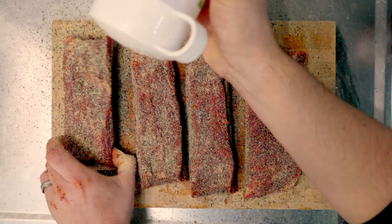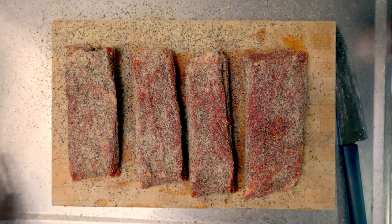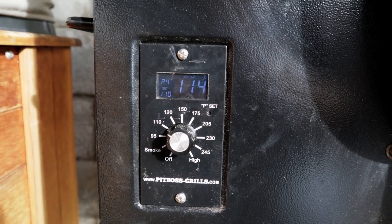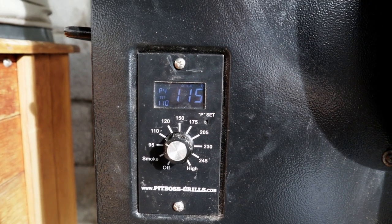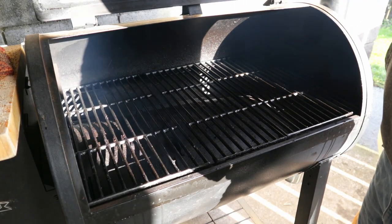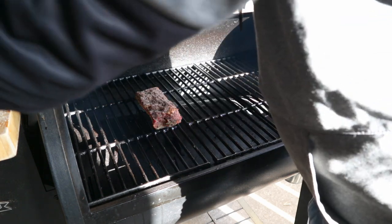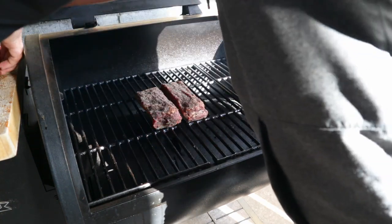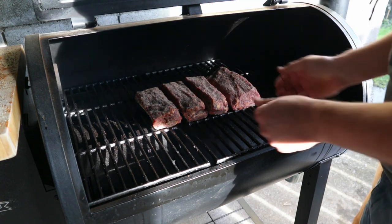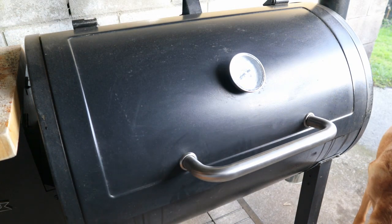Okay, now those have got a nice thick coating of rub — we'll take them out to the grill. Here I've got my Pit Boss pellet grill set up to 110 degrees Celsius or 225 Fahrenheit, and I'm using hickory pellets in there as well. Once the smoker is up to temperature, we'll put the ribs straight onto the rack lengthways. Get them all in there, and make sure there's a gap between each rib so the smoke can circulate and infuse. Now we'll close the grill up and leave them in there to smoke for about five or six hours, checking on it every couple of hours.